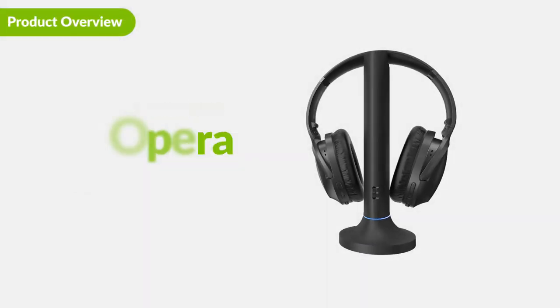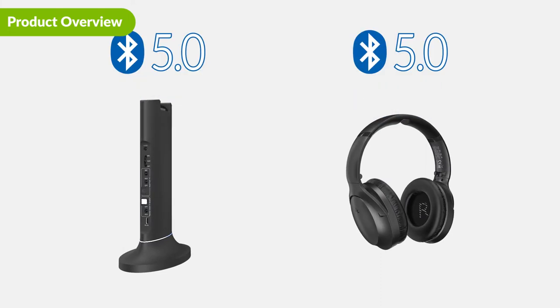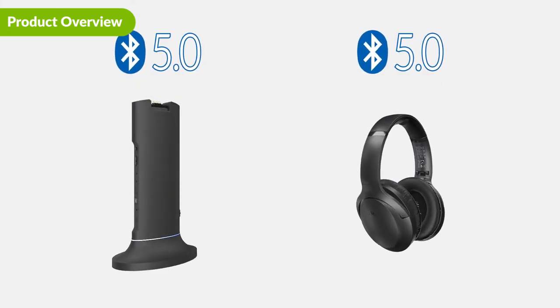Introducing the Avantree Opera. The Opera is a long-range Bluetooth 5.0 headphones and transmitter set for TV, designed to help you hear your TV better.